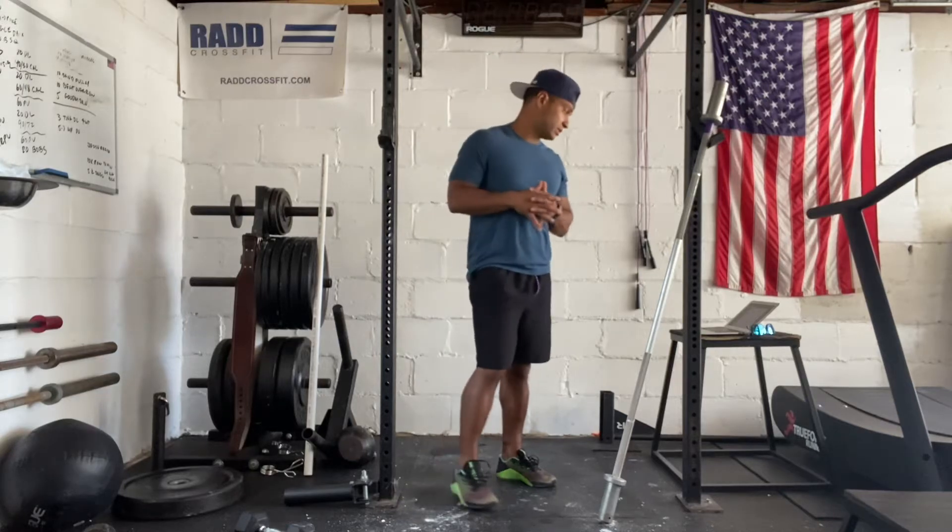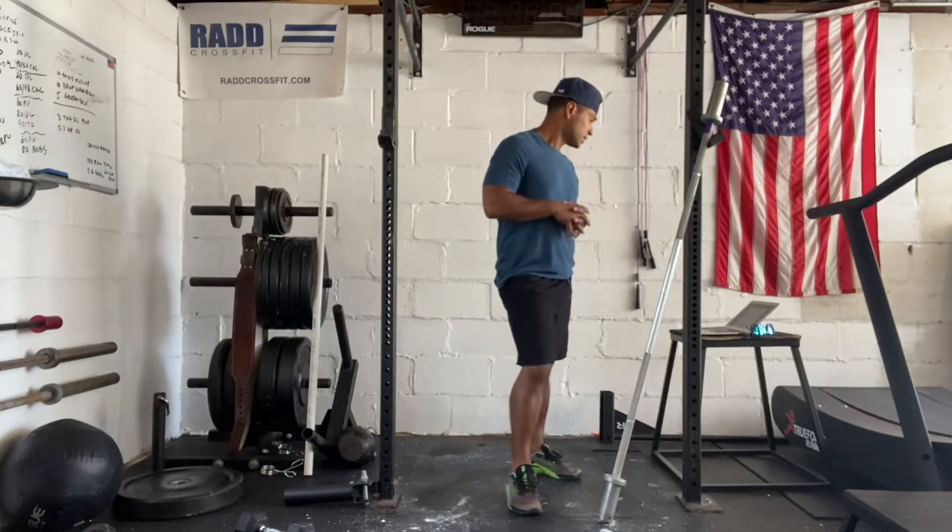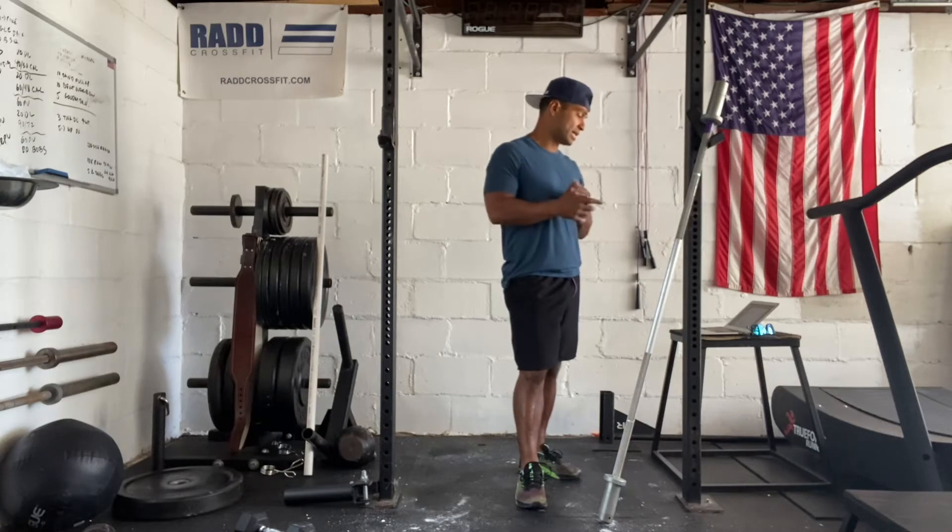Hi everyone, today's August 7th, 2021. I want to take you through a workout. Today we have a team workout: running, cleans, and double unders.